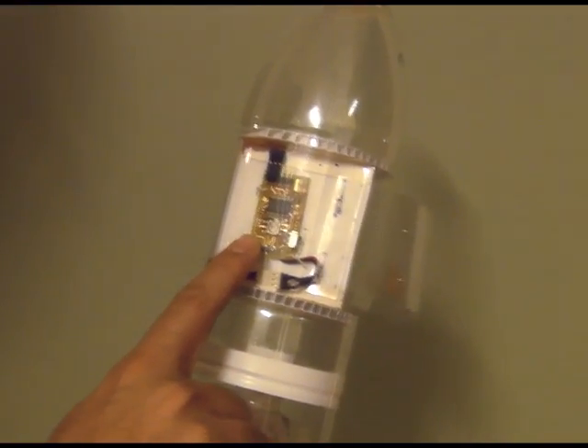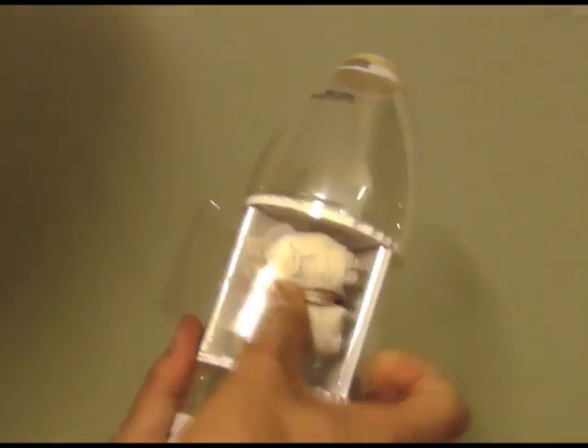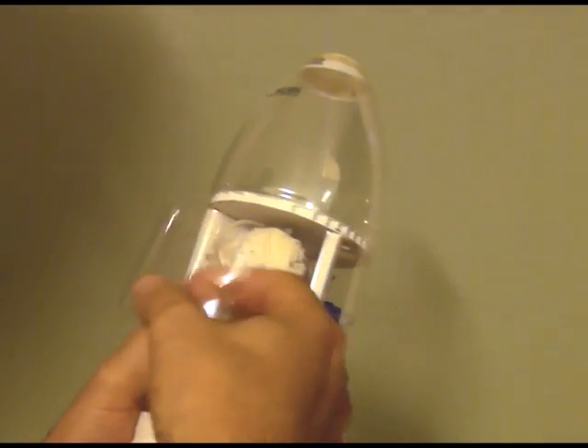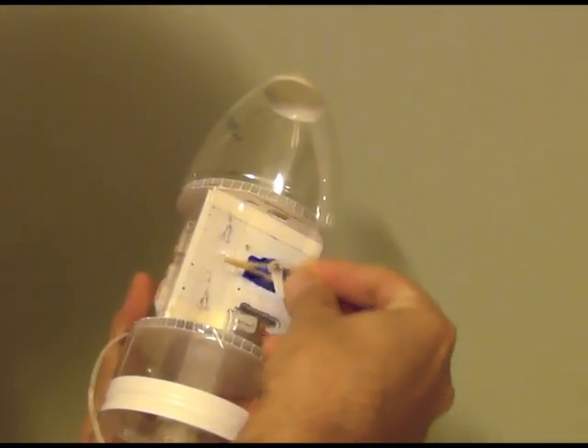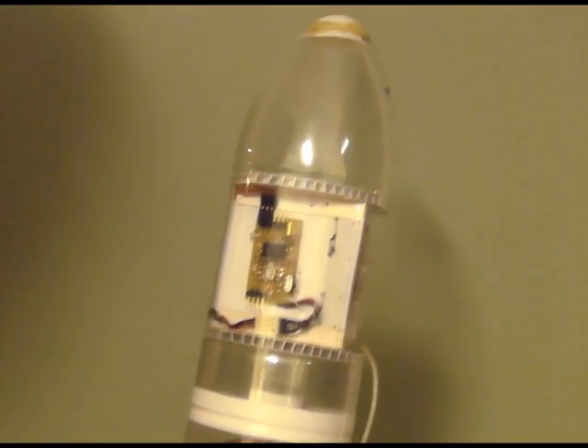Here we've got the servo timer 2 and the new ejection plate. Just push the parachute in and attach the servo. That's it. Just turn it on and we wait for it to arm.